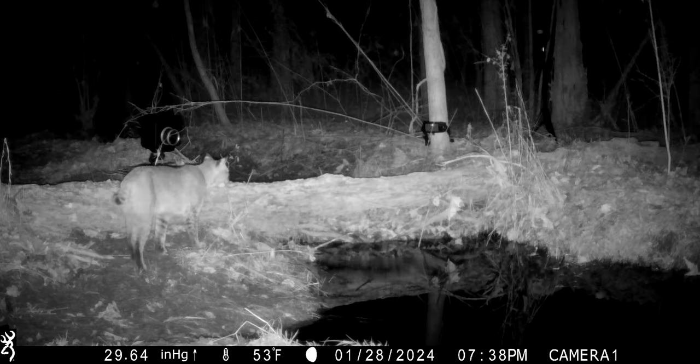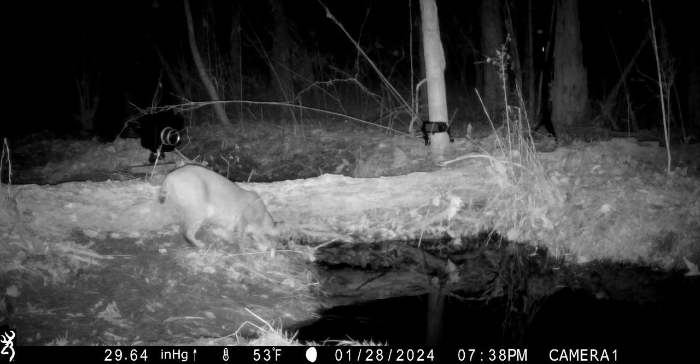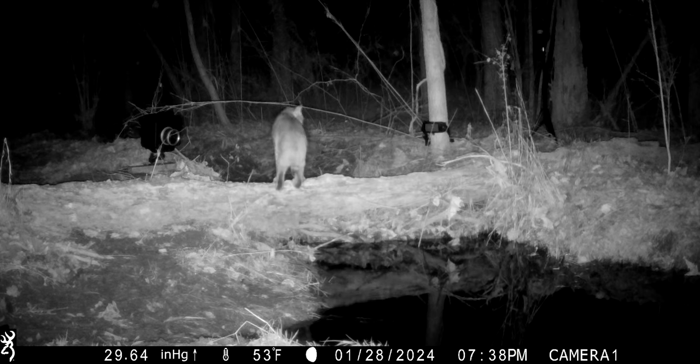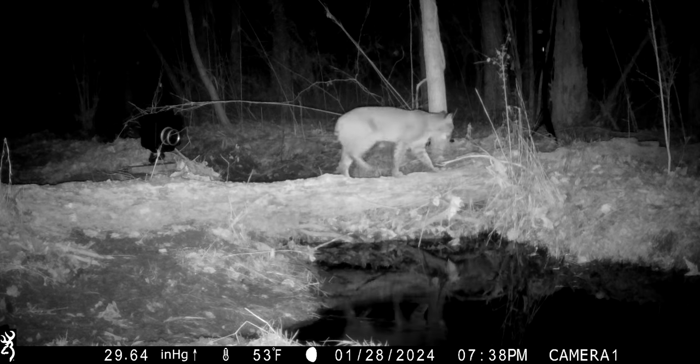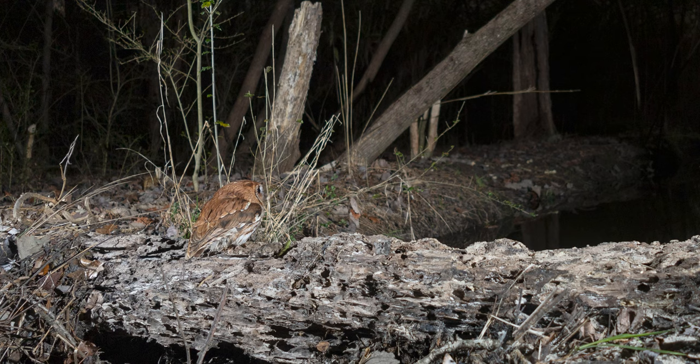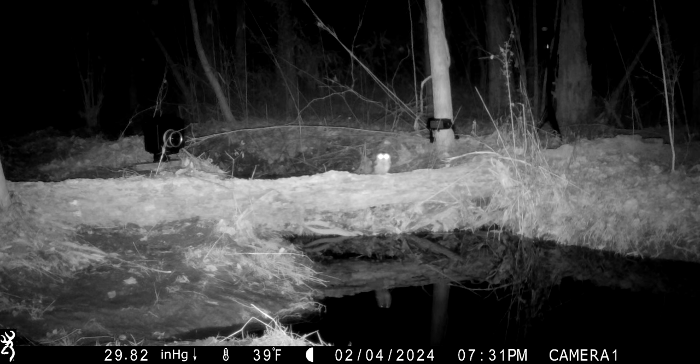And the bobcat — this is his first time coming up to where the camera trap was placed. If you just noticed, there was a flash that went off. What happened is he triggered the camera and it was set on aperture priority, which means there was a 30-second exposure happening. So as he came up to look at the camera, it did not take another photo. We also documented a red-phase eastern screech owl that happened to land right in between the transmitter and receiver.